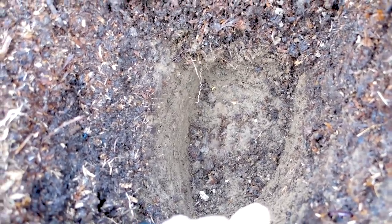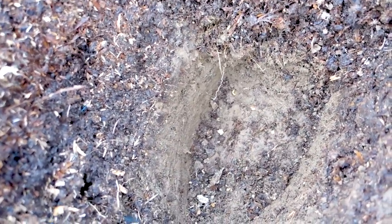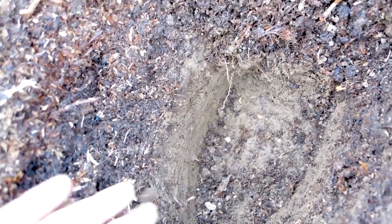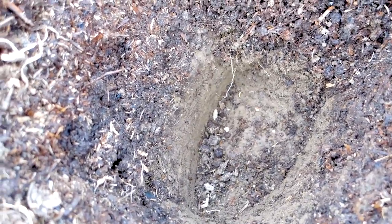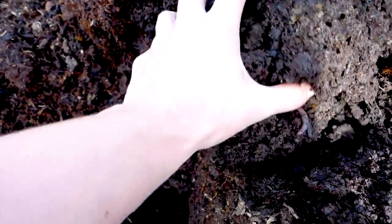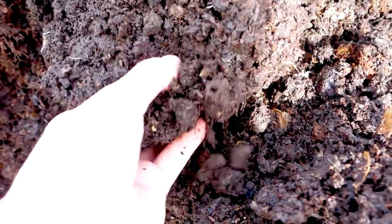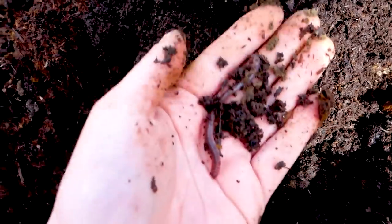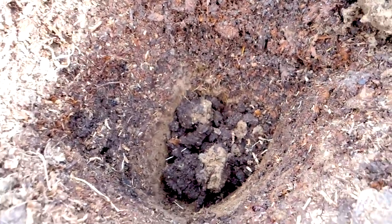I have clay soil here, so that's the lighter layer down below. There's no sign of the cardboard, no sign of the grass — it is literally soil and then compost. I would say that's a really good result. I've also found some worms. It's really lush and moist in there, and there are other kinds of insects as well. I'm so glad to have worms in this garden — there were very few at the allotment.